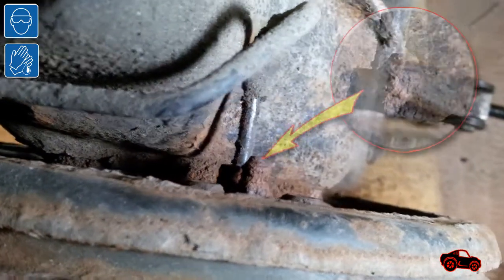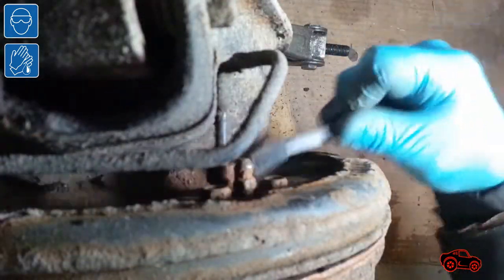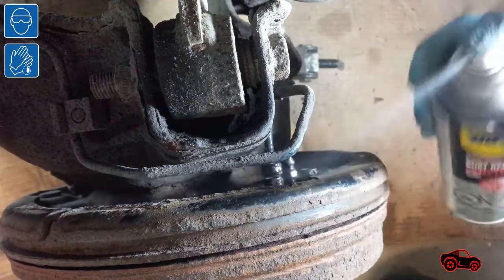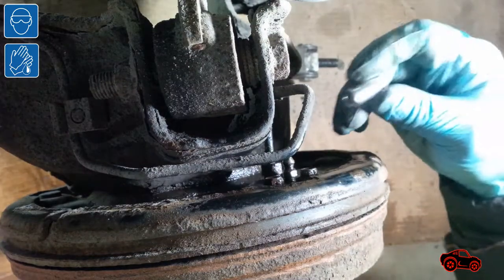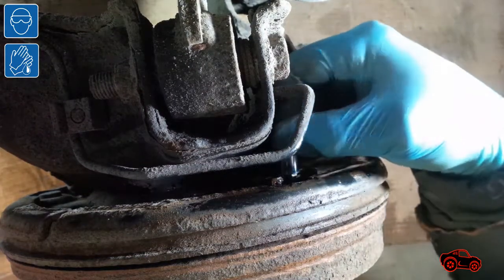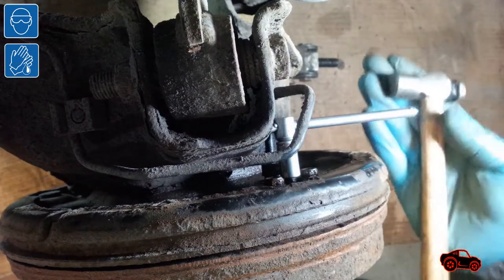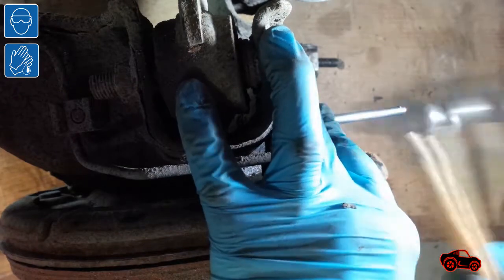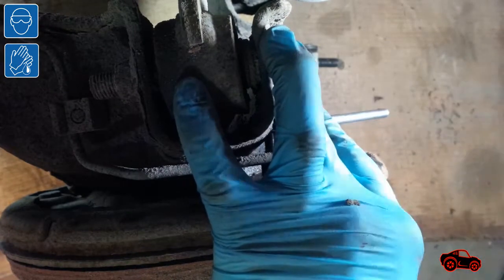But in reality, the bleeder screws of my drum brakes were completely rusted and seized. First, I had to use a small wire brush to remove most of the rust. Then, I sprayed a bit of penetrating fluid to lubricate the threads. Only when the rust was removed from the surface of the bleeder screw was I able to insert an 8 mm socket. At first I tried to loosen the bleeder screw but was unable to do it. It took time to loosen it, but I did avoid stripping the threads and the hexagonal flanks.